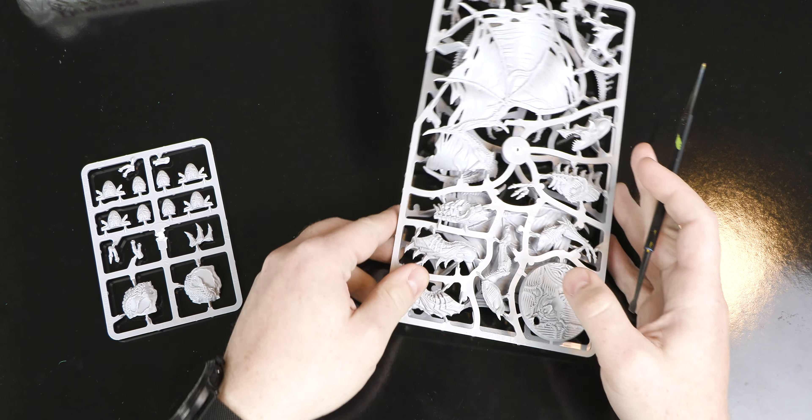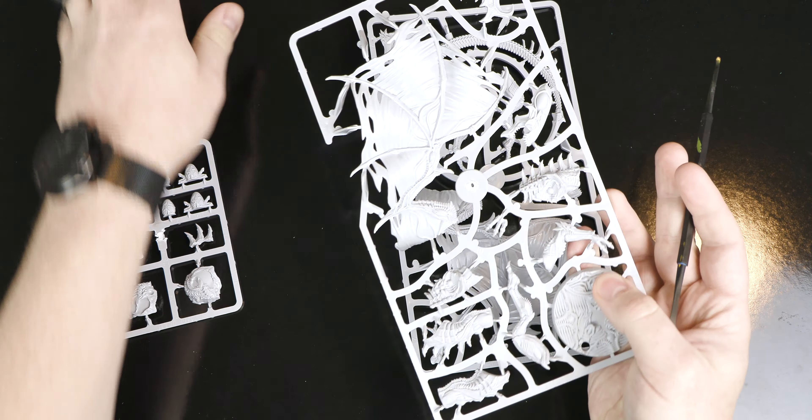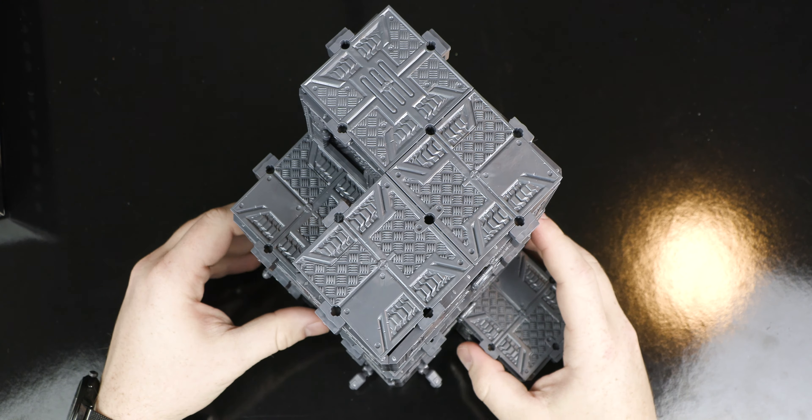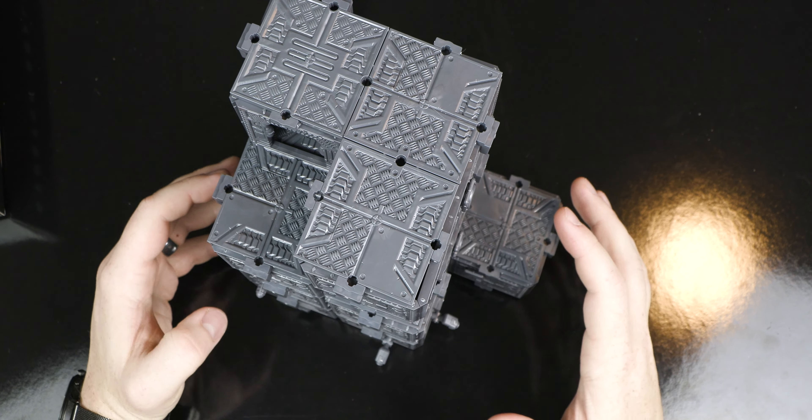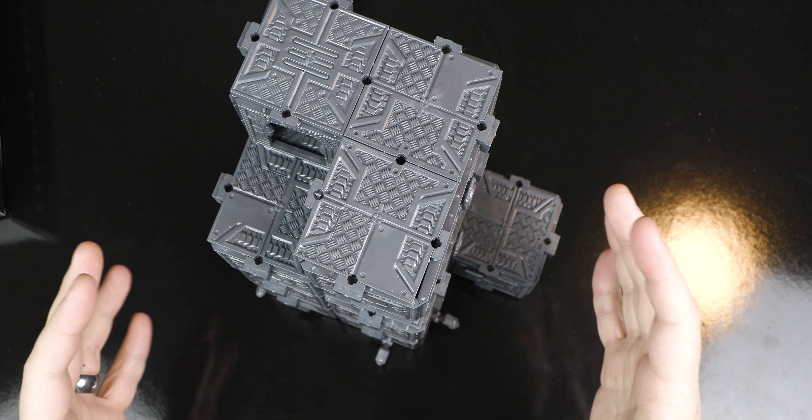What's up Rockstars? In this tiny box is a lot of plastic — and I mean a lot. There are some improvements here I want to show you guys. I have the old system and the new system here. Let's dive in and see what Archon has in store for us.